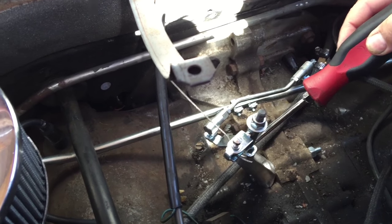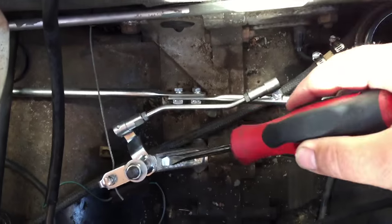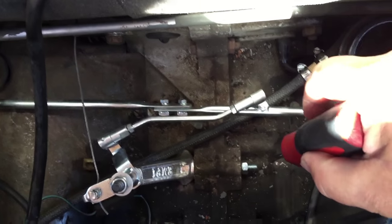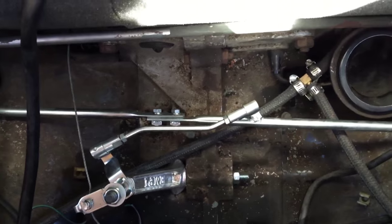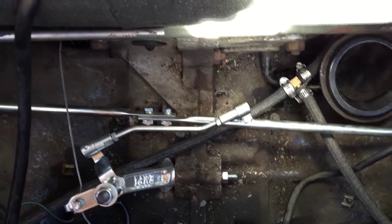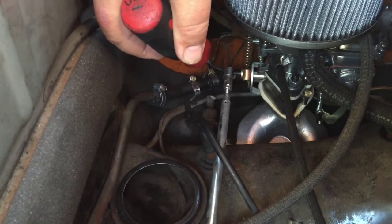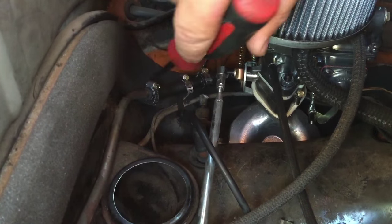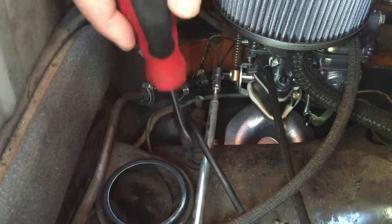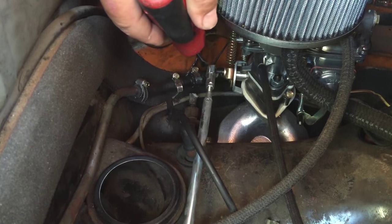Here is your linkage pivot post. It installs on this side of the motor. This is a really common question we get — sometimes people try to put it on the other side. I know the illustration in the installation instructions is a little vague, so we thought it was really important to show you how to do this. The linkage on the Type 4 is installed on the firewall side rather than on the Type 1, where it's on the other side. So the carbs are kind of installed backwards, as you might say.